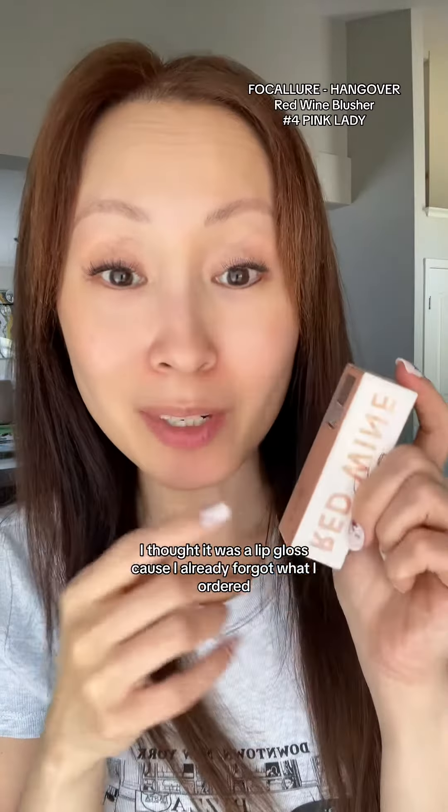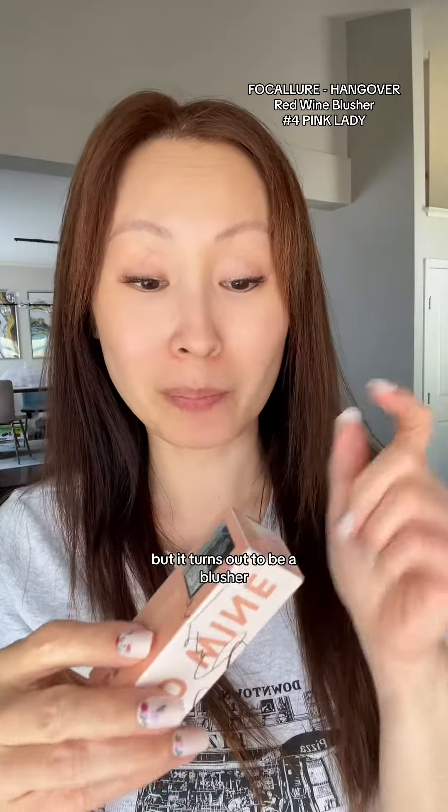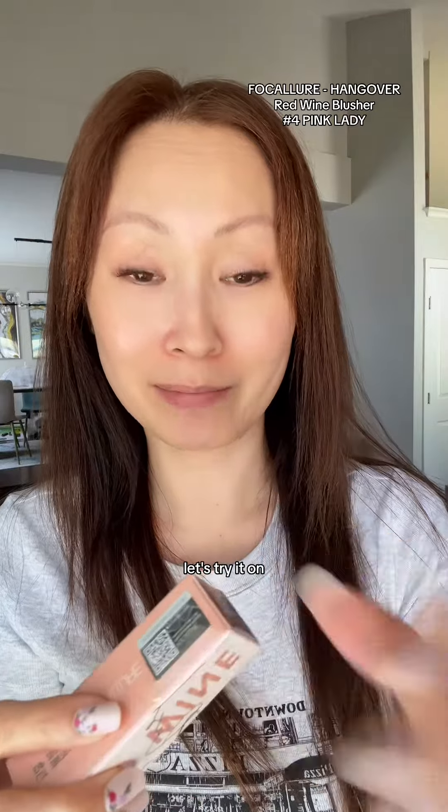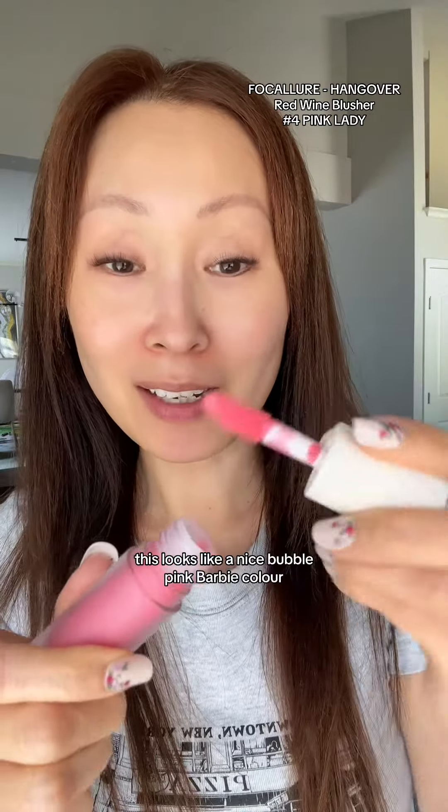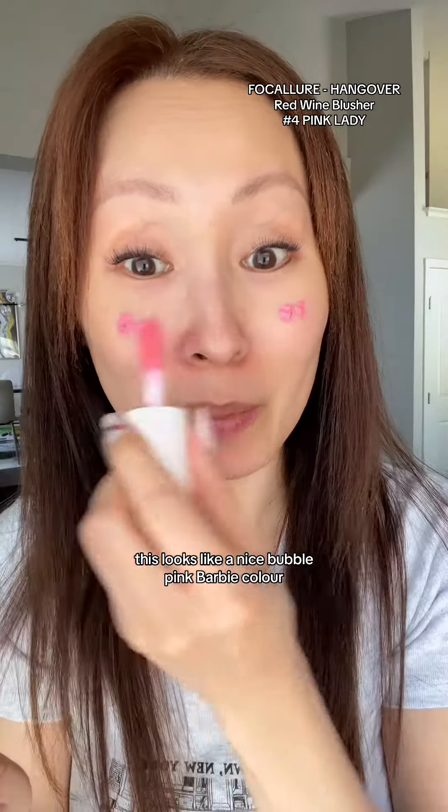Next, I got this red wine blusher. I thought it was a lip gloss because I already forgot what I ordered, but it turns out to be a blusher. Let's try it on. The color is so pretty — I was worried it'd be a dark red wine color, but this looks like a nice bubble pink Barbie color.